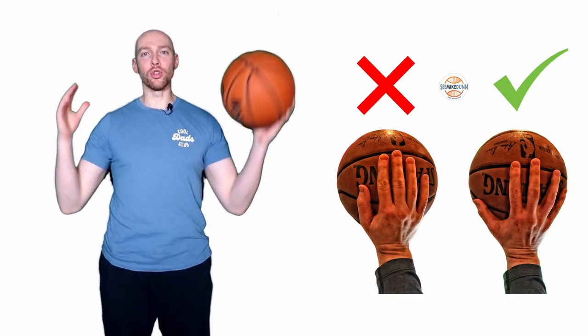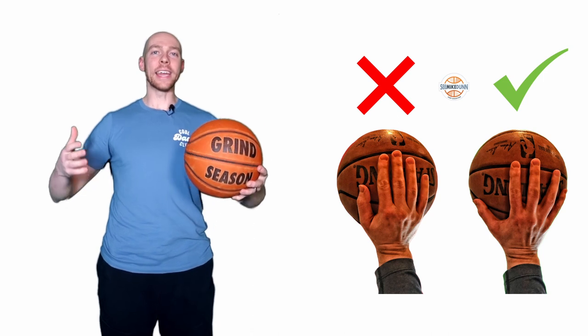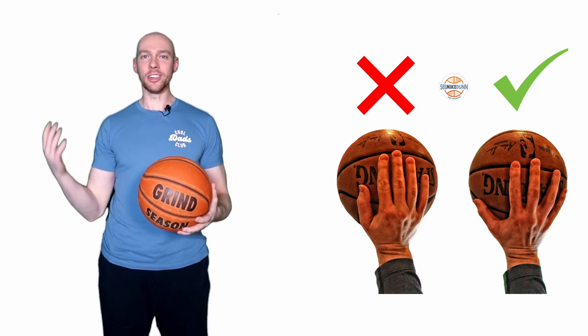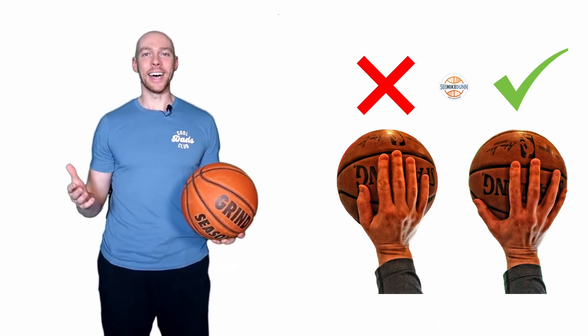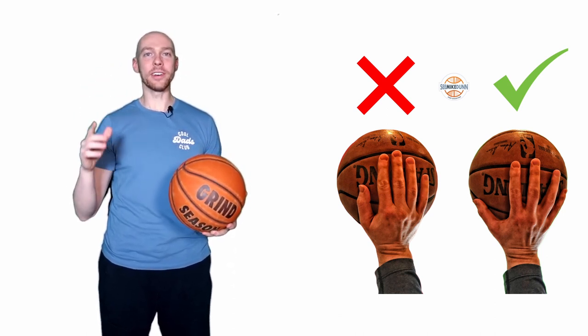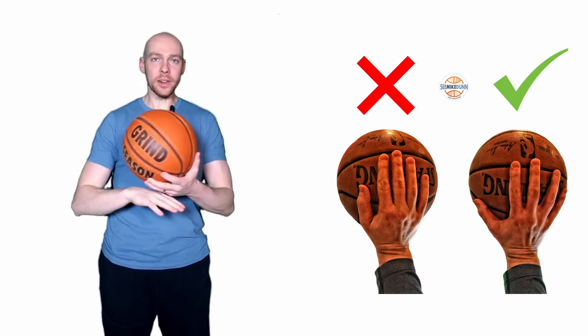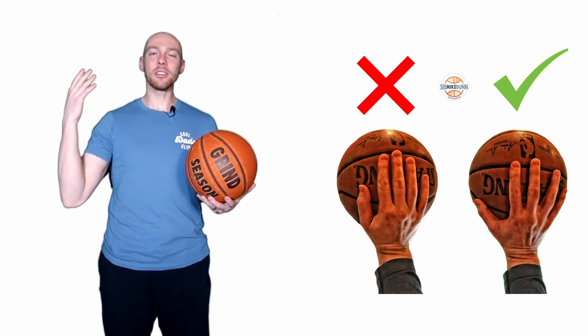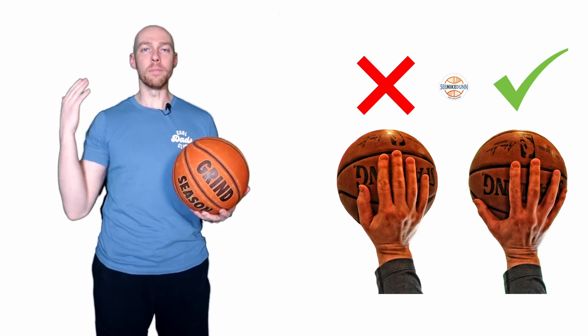I'm shooting coach Mike Dunn and welcome to How to Shoot a Basketball. Today we're going to talk about gripping the basketball — where it really matters and how we do it. It's a popular conversation, not just on social media but in gyms. I'll give you my take on how we grip the basketball and where that's actually most important and where it's going to pay off most for us.